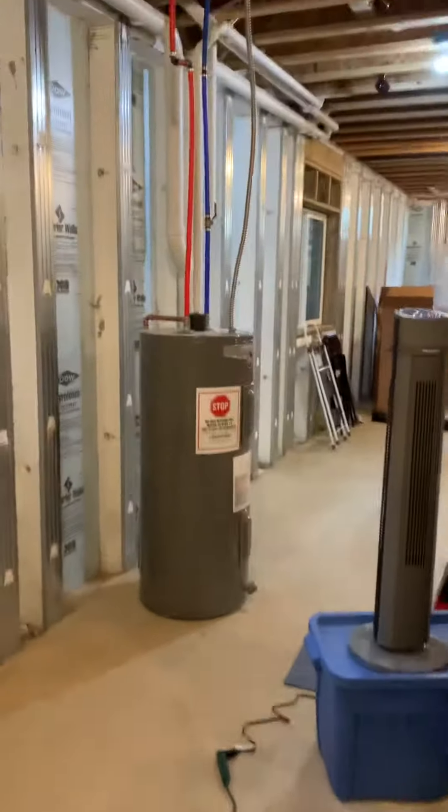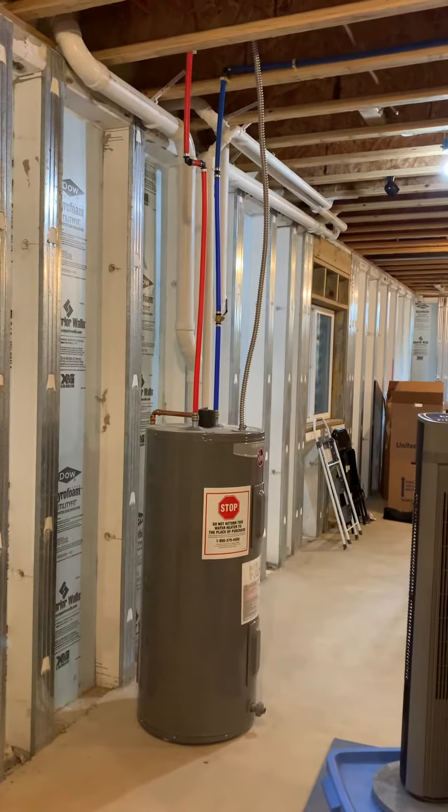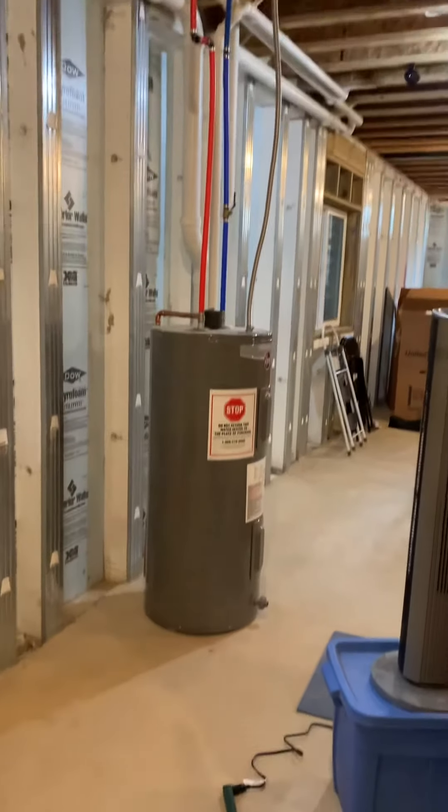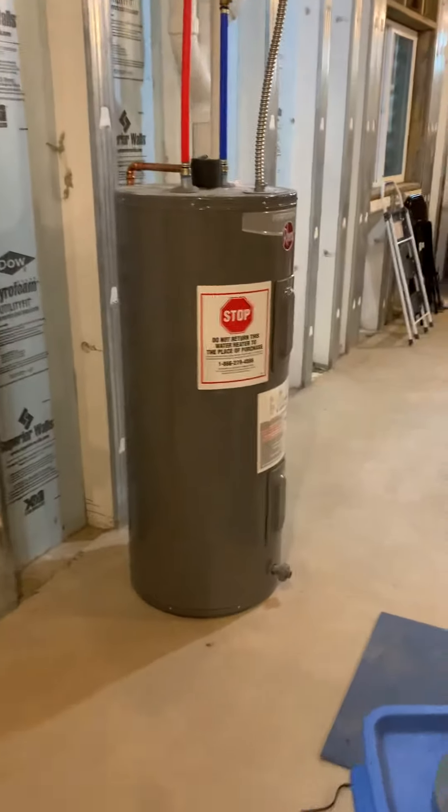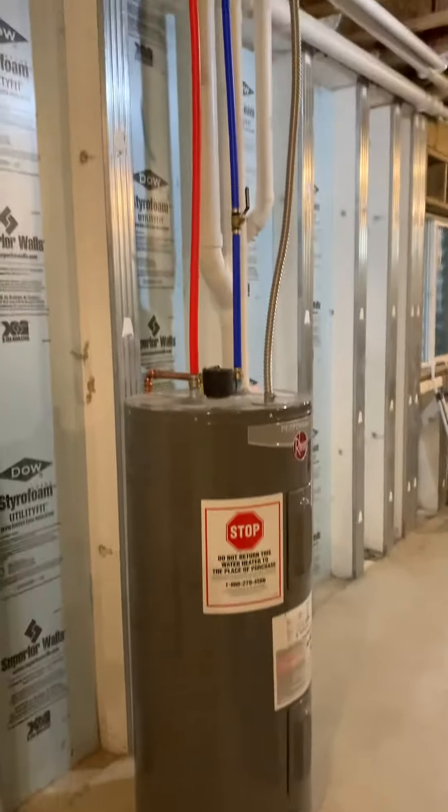We got a 40-gallon electric water heater in a three-and-a-half bath house that's not keeping up. They have a soaking tub in the master and it doesn't even fill the soaking tub, so we're looking to upgrade.